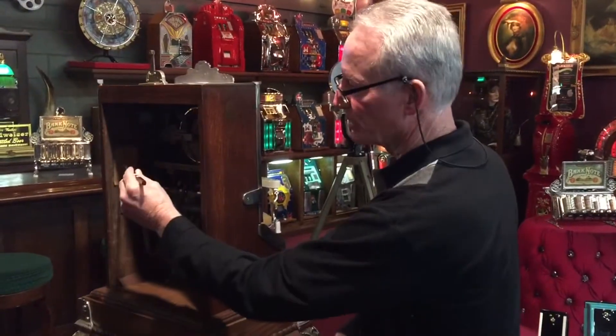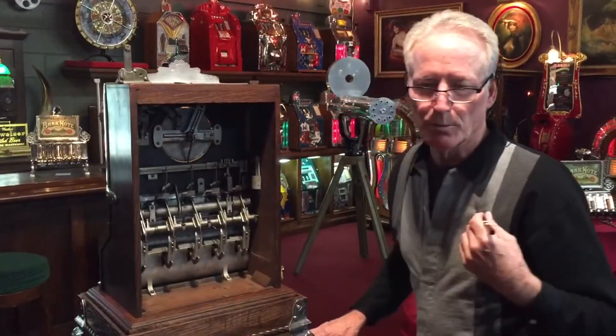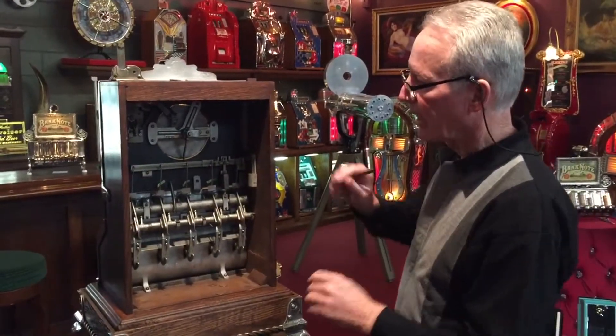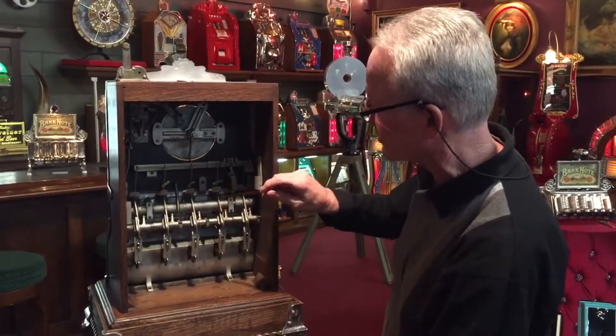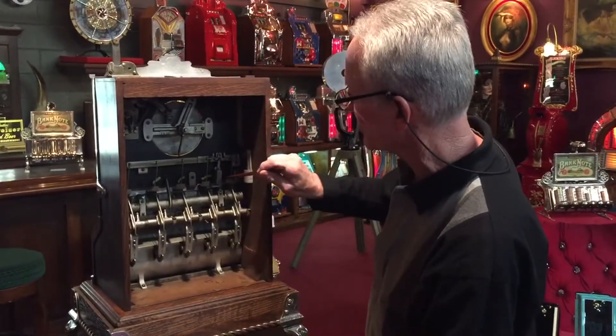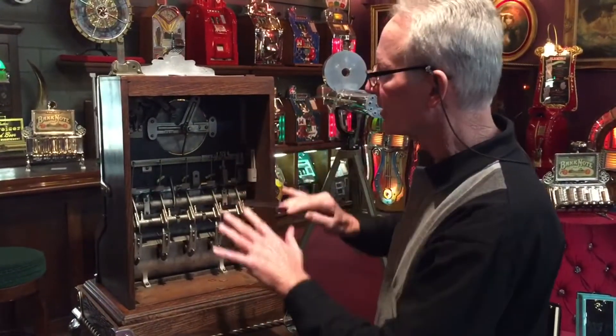As you see, it's got the nice original decal. I personally went through the mechanism — the machine runs very nice and it's very complete. I made sure all of the tilt mechanisms are here. The tilt is here this way, and the tilt is here both ways. Everything works nice.